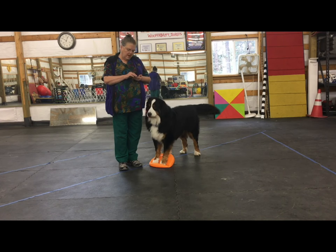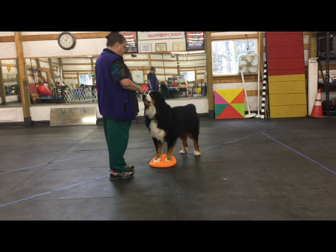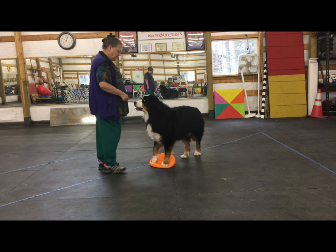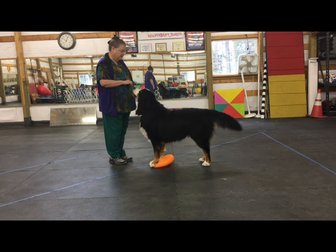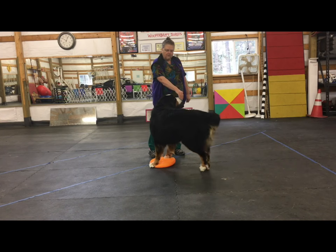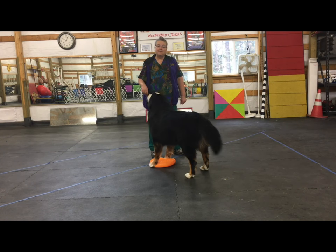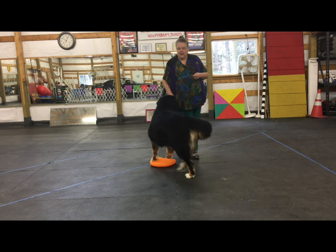I am luring — I have a cookie in my hand. But the first and easiest thing to do is be in front of them, take a couple steps, and get them to move their feet. If you need to, turn their head. They are going to figure out they need to take steps. The idea of the trick is to do 360 degrees on your perch — just keep working it all the way around.